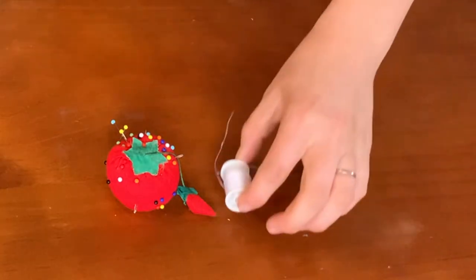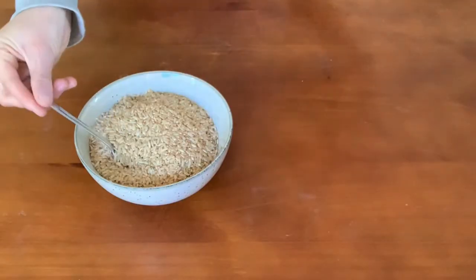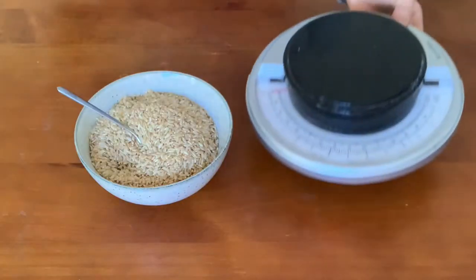You'll also need some pins and some thread that matches the material to close the gap at the end. To fill the bean bags, I've used rice. I really like the feel of rice, but you could also use wheat, barley, lentils or beans. And lastly, scales — these are optional, but I really like to measure out my grains so that they weigh the same, which means each bean bag is evenly weighted, making them a lot easier for things like juggling and throwing.